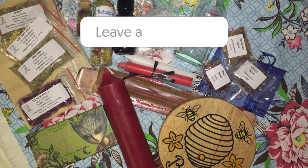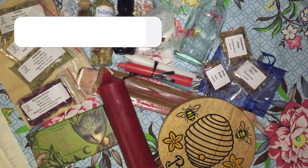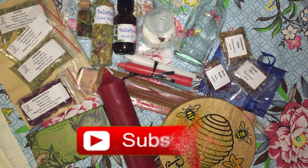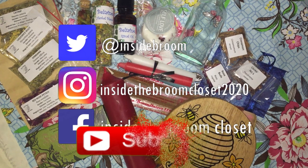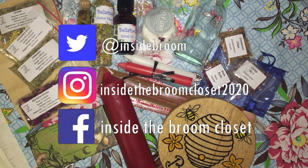So let me know what your favourite items in the box were. If you like the video, give it a thumbs up. If you like the videos I create, I'd love you to subscribe. If you're on social media, I'd love you to check out my socials. And until the next one, Merry Part and Merry Meet Again.